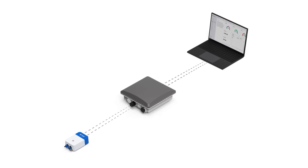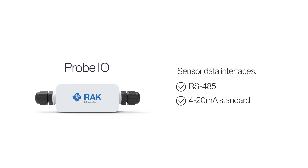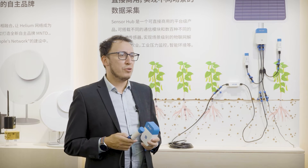The Probe IO offers a wide selection of sensor data interfaces like RS485 and 4-20 milliamp standard, to work with pre-compiled third-party sensors on the market. Choose your preferred sensors and plug them in using Probe IO to build your sensor network quickly and easily.